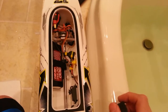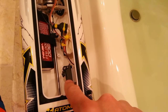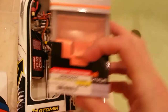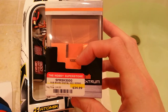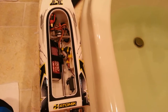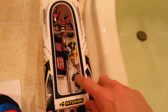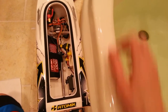The only other problem I had was the steering servo went out. This is the stock one — it's broke. So I replaced it with this little guy here. Venom Atomic, you know, they are a great company. They helped me out and sent me a new steering servo just because it's a brand new item, and they just want to make sure their customers are happy.